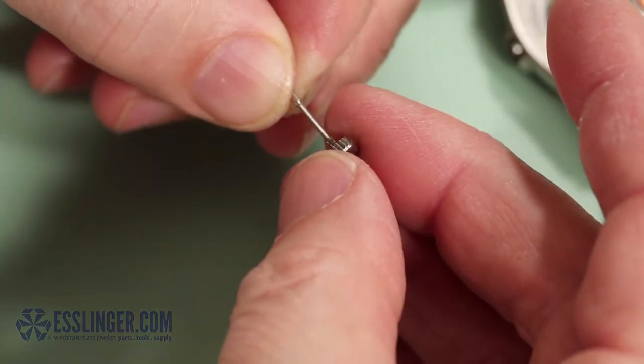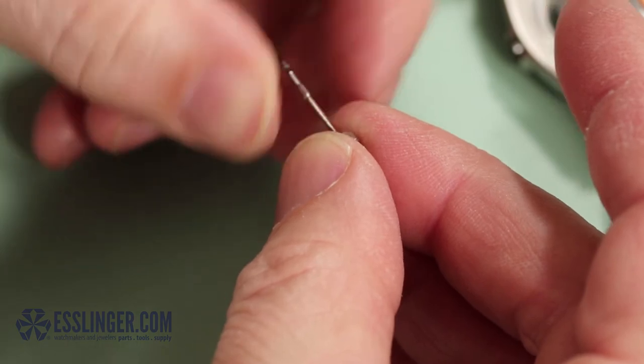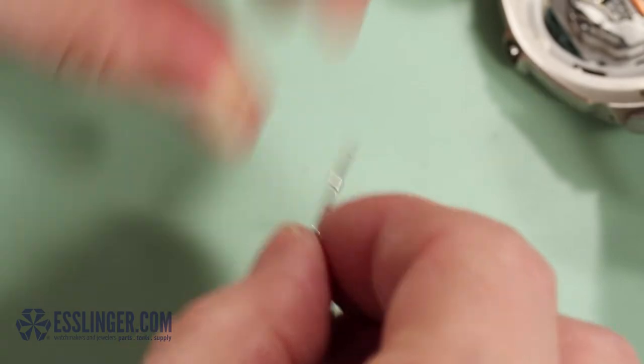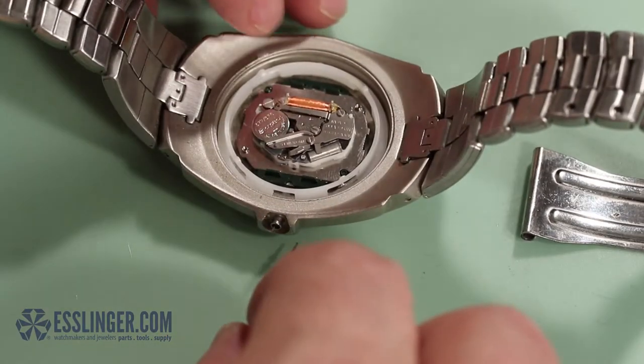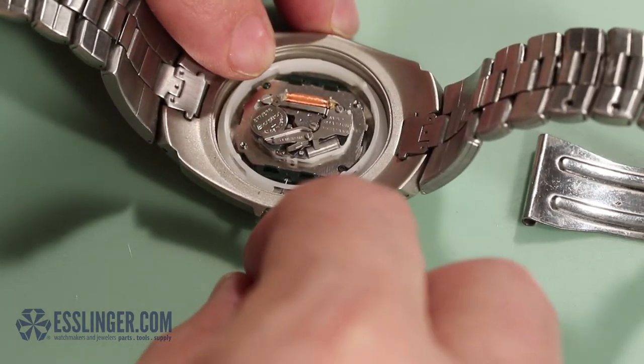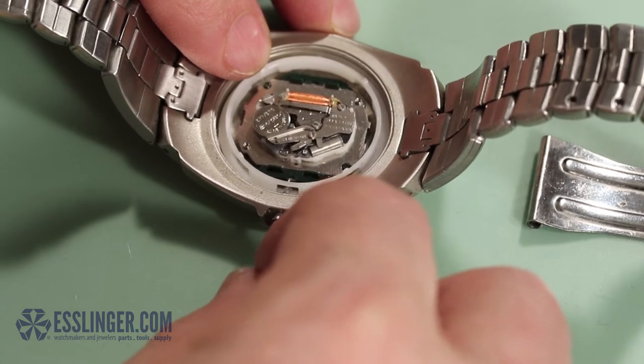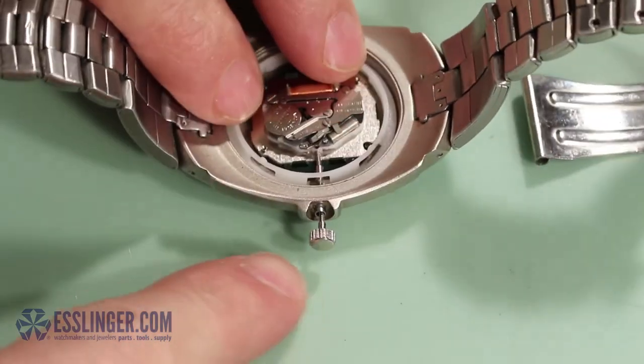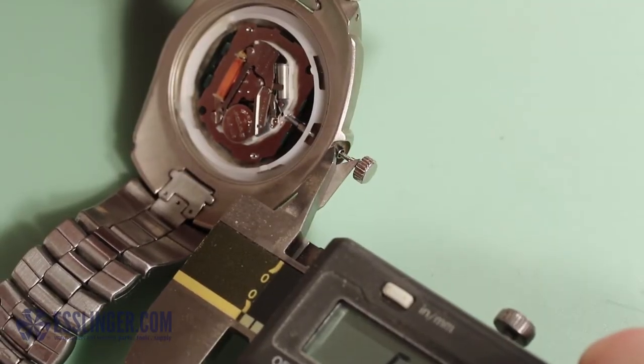Then put the crown onto the stem extender and put it back into the movement to check the length. Using your digital gauge, measure how much length you will need to cut off the stem. To do this, measure the distance of the gap between the crown and the watch case.